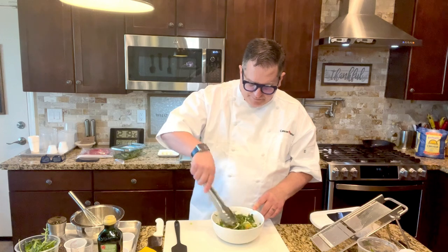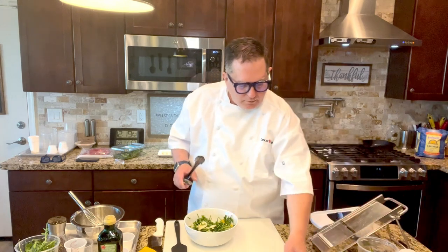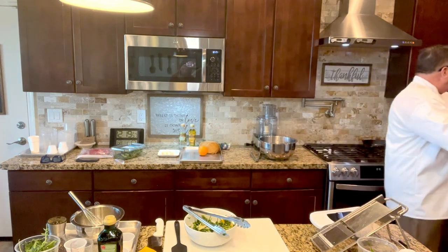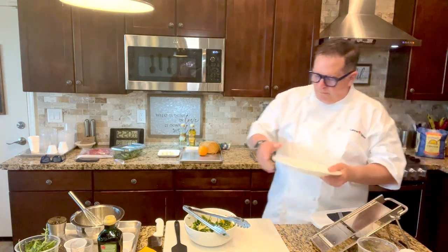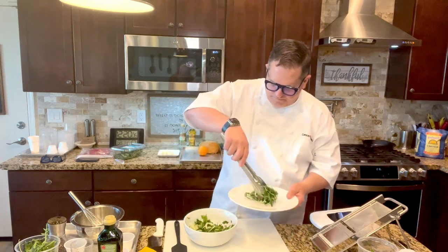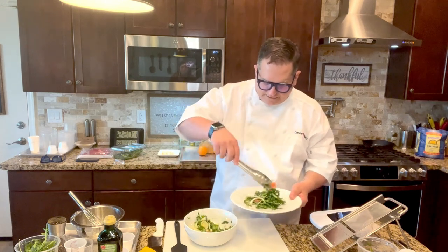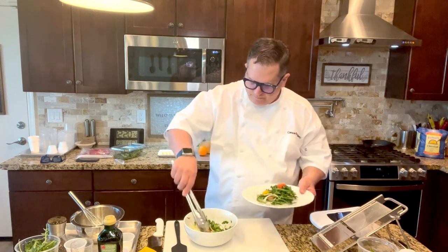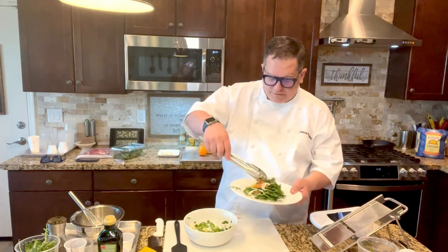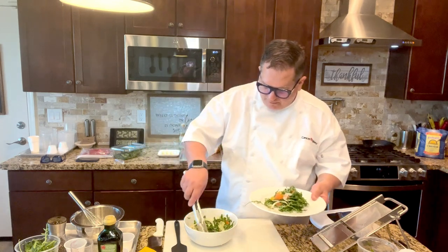You can stop right there and have a very nice salad for one, just like this, as an entree. Or you can have it for two people. I'd like to plate that up using a larger plate for an entree. You can arrange your citrus on top. Make sure you have all that nice fennel in there — just kind of stack it up.